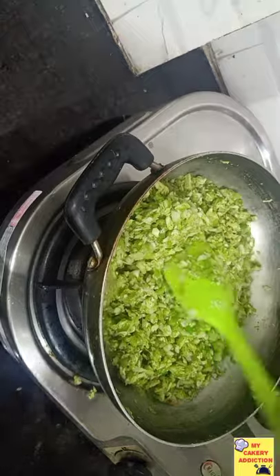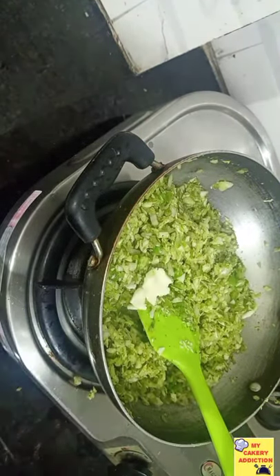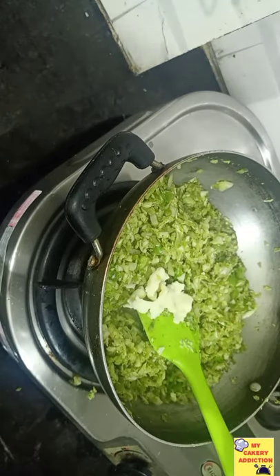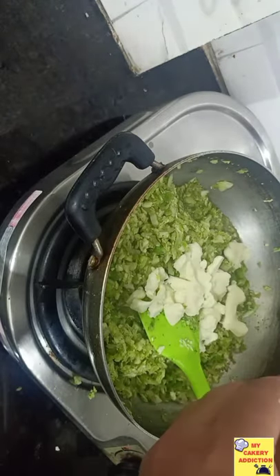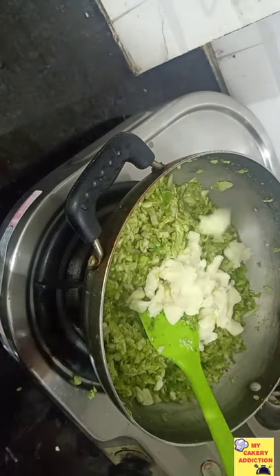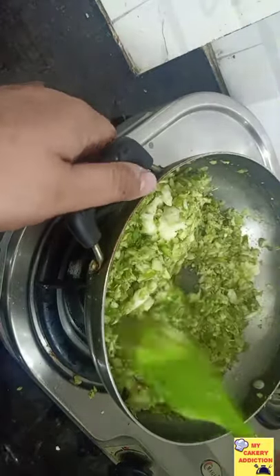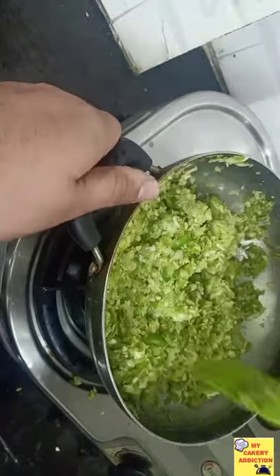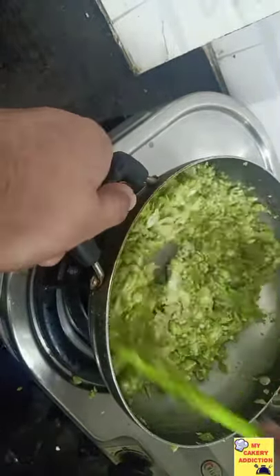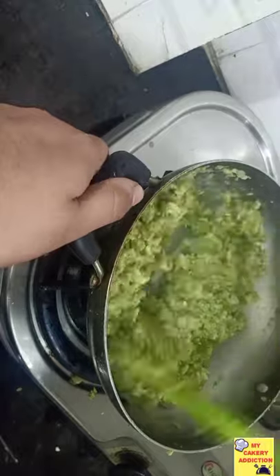When the capsicum turns light green, you will add the cheese. I will not grate it — I will crumble it by hand. The tip here is: you can grate it, but the grater will get messy. So I don't use a grater. I just crumble it to melt the cheese this way.